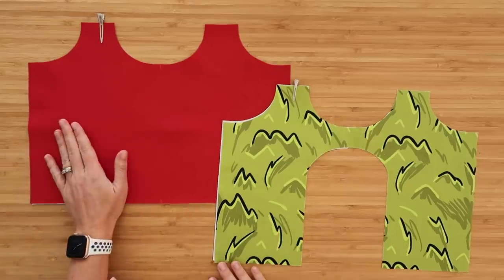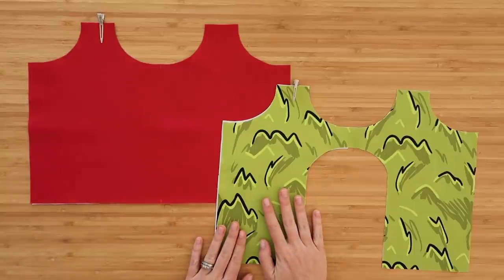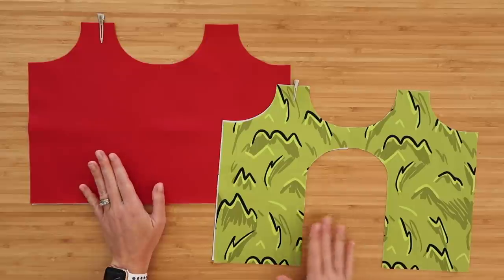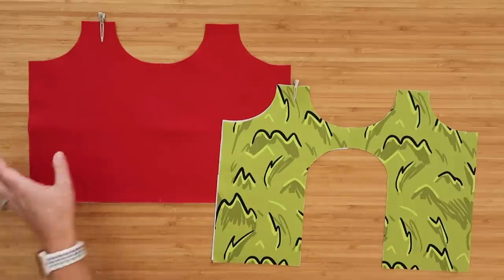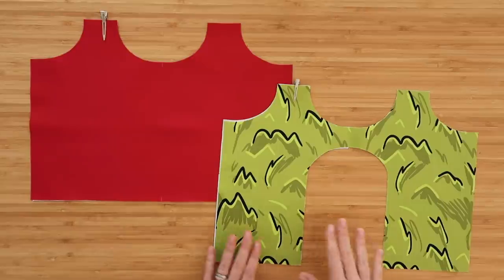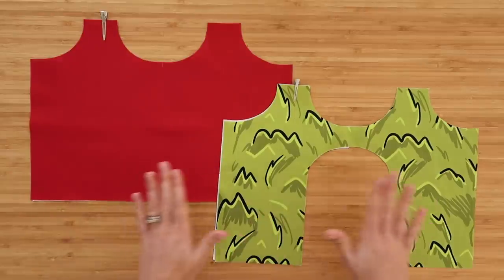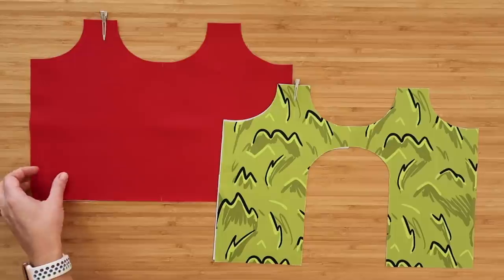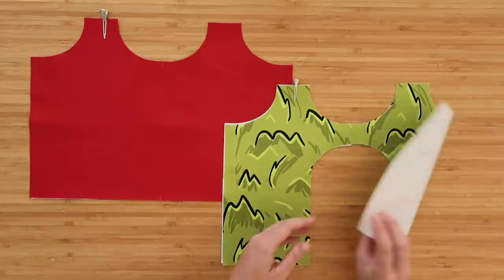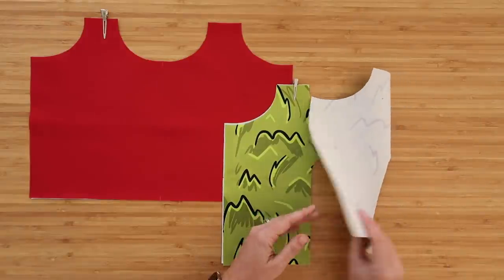Here we have our main body liner and main body exterior. If you wanted to completely forego the front pocket, just cut your exterior from the lining template — you wouldn't have the little hole for the pocket. However, I will be using the pocket today, so I have both versions. My main body liner is waterproof canvas — not interfaced with anything — and my main body exterior is quilt cotton interfaced with woven interfacing.